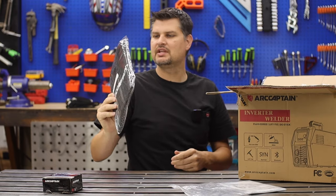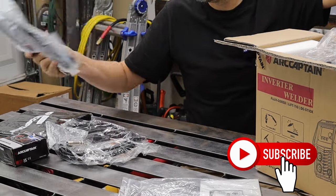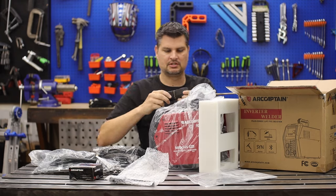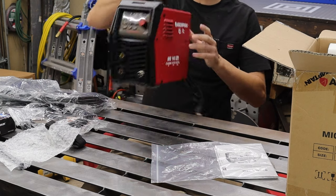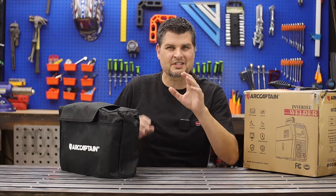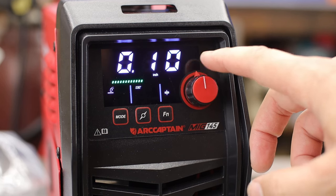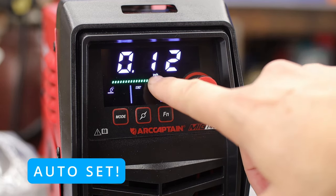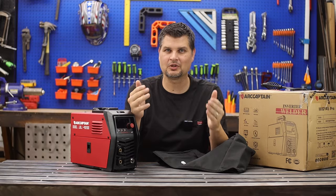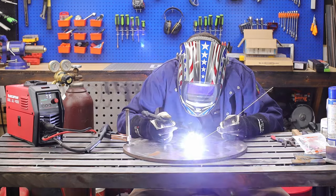This is the ArtCaptain MIG 145 Pro, which comes in a little carrying bag. Inside you get a MIG gun, stinger, ground clamps, a steel toothbrush, and the machine itself. As for what the pro version gets you — a bigger digital display, Bluetooth, and a better processor with an auto-set mode to take out the guesswork and give better welds. It can do flux core, stick, and lift TIG.